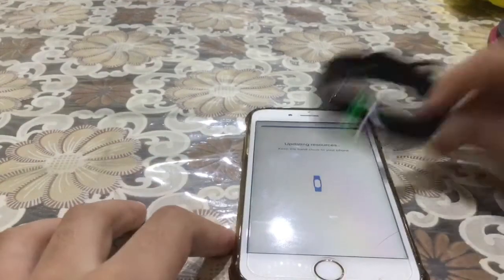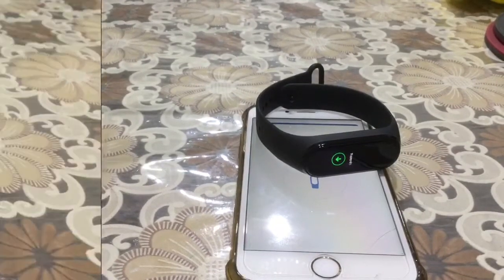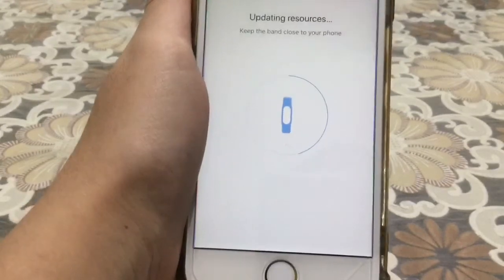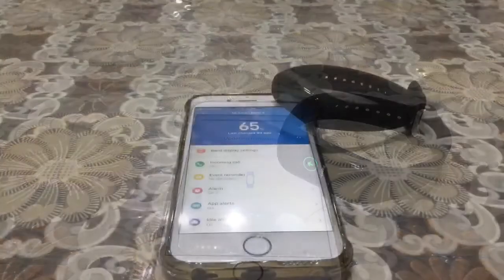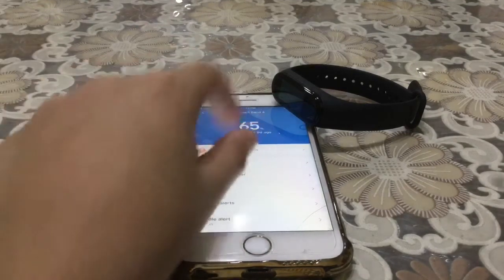It updated without even asking me. Let's see when it finishes. It's going from 40% to 45% and beyond. That's the resource update finished. Now it's updating the firmware. It's been a couple of days — the updates are finished and now I'll go through the settings for you.